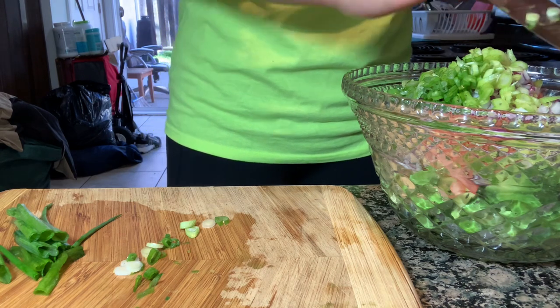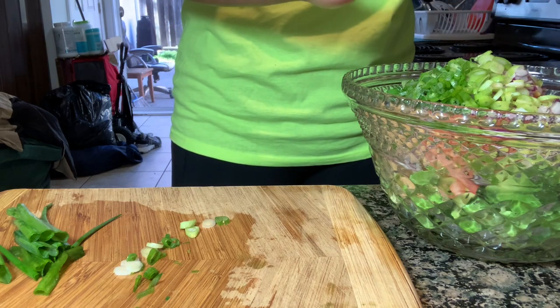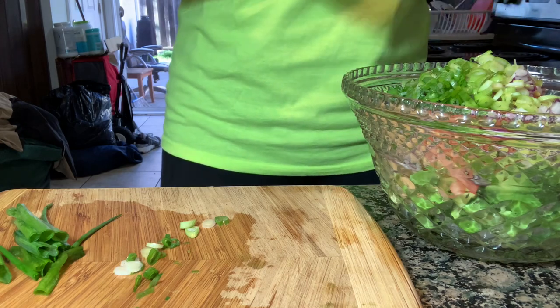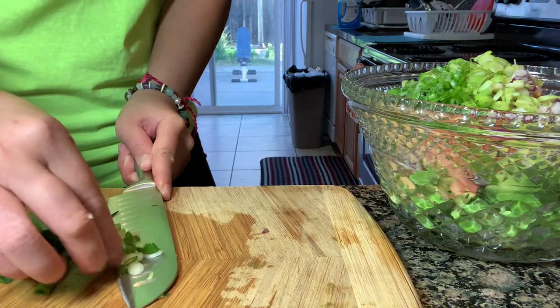I eyeball all of these ingredients — I don't measure. That's one thing I don't do. It's really hard for me to measure. I just do it by taste.